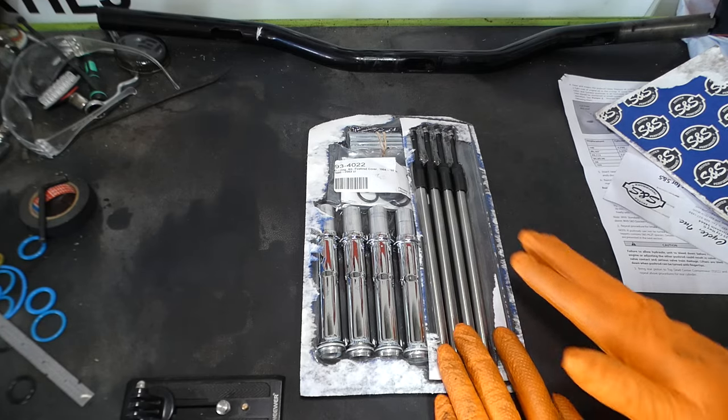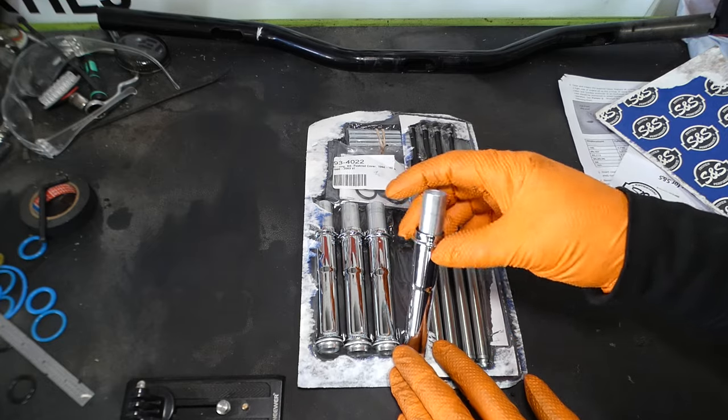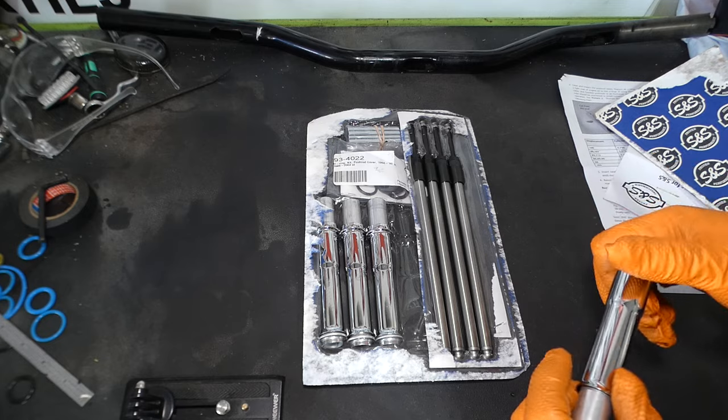All we really have left to do is some push rods — some S&S quickie push rods. I'm going to do the most detailed video that I can, walking through the instructions and explaining how to adjust your push rods. So let's get into it. Before we head over to the bike and install the push rods, I'm going to get our push rod tubes all ready to rock with our new gaskets.